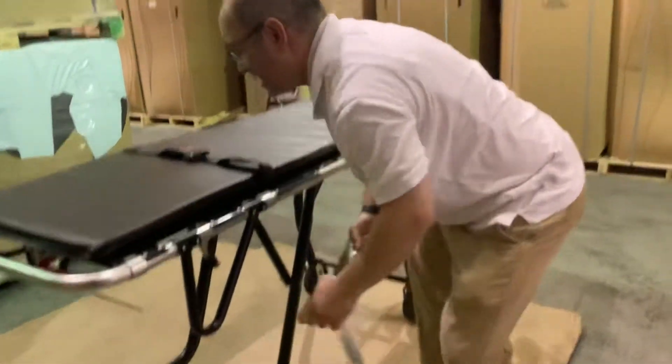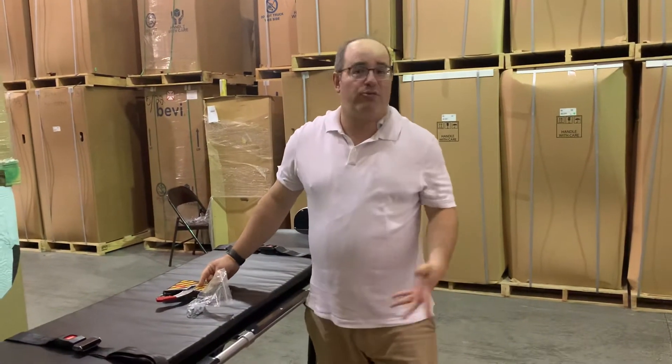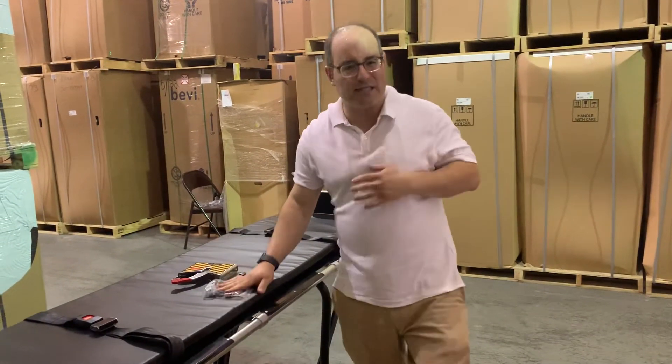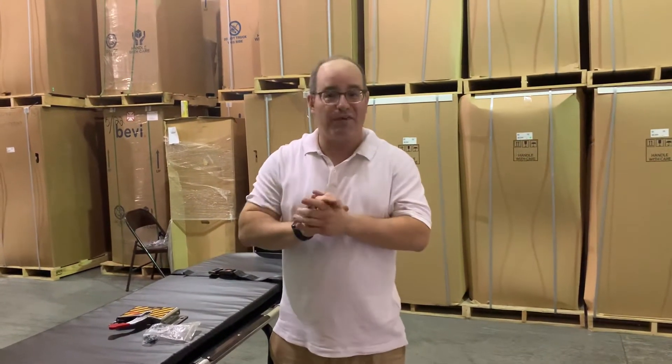I'll be honest with you — I would say about 25% of the funeral directors actually use this feature. If you don't need it, throw it in the garbage. There's a fantastic mortuary cot. We are fully stocked — we have over 80 in stock right now. You're going to love it. It's a fantastic cot.